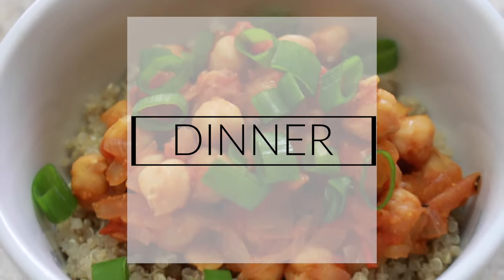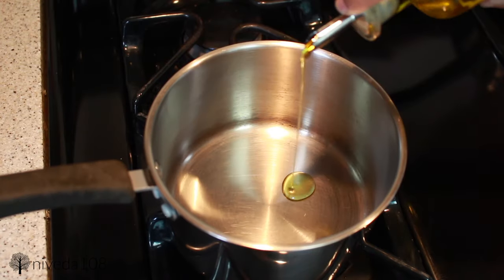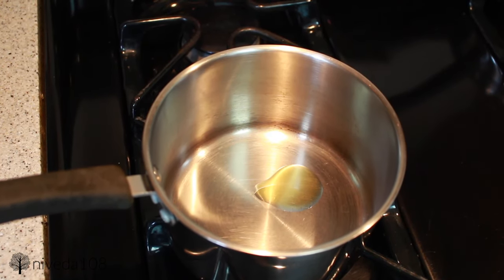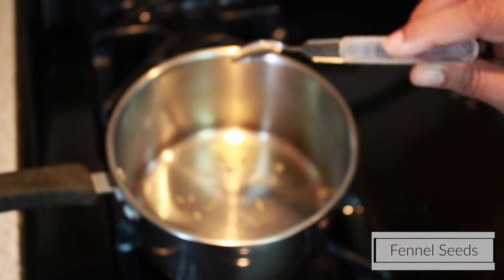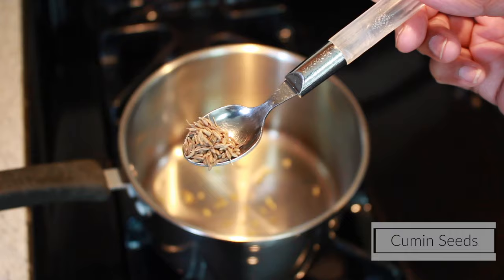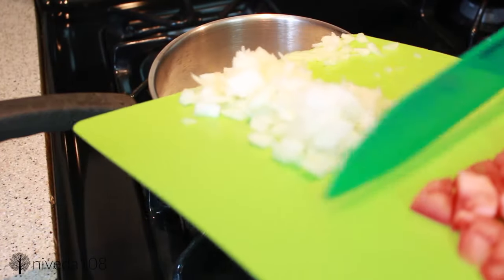I'm starting off with some finely chopped onions and a diced tomato. Then in a pot I'm going to heat up some oil and season the oil with fennel seeds and cumin seeds — this is totally optional, I don't know if it makes a huge difference, but this is how my mom taught me.